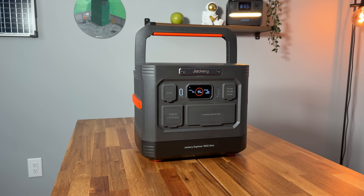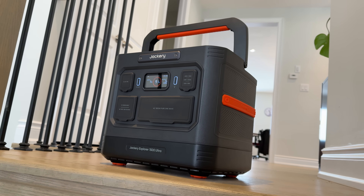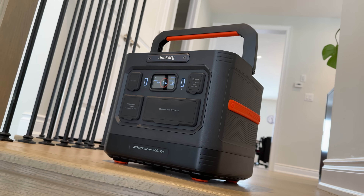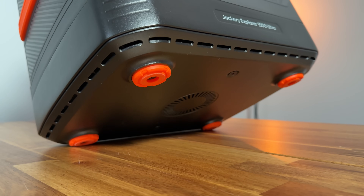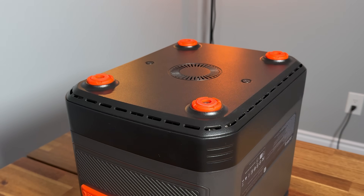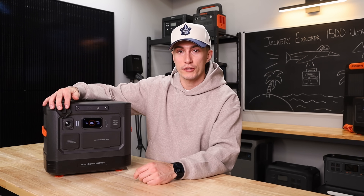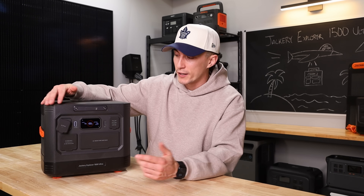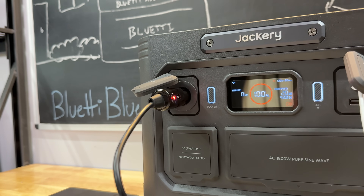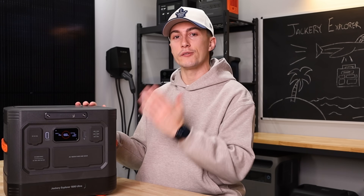Coming back to the design, we do like that it retained the handle. This is a very nice handle from Jackery and it makes picking this thing up super easy. It also has grippier rubber feet than normal — a lot of power stations just slide across the table when you plug something in, but the feet on this one actually grip well. And we like that it retained a 12-volt car socket. A lot of units are getting away from this, but if you're going camping or have real accessories, many of them use 12-volt car sockets, so it's nice this unit still has that.